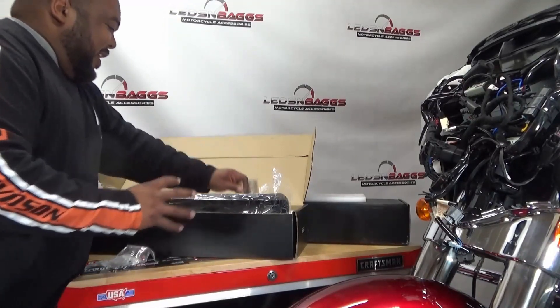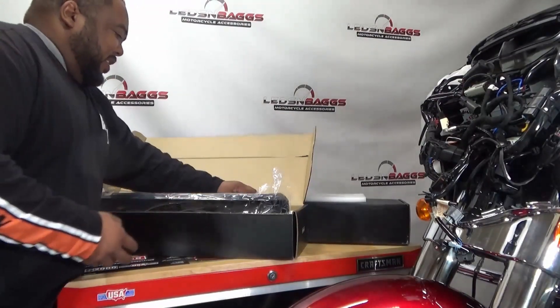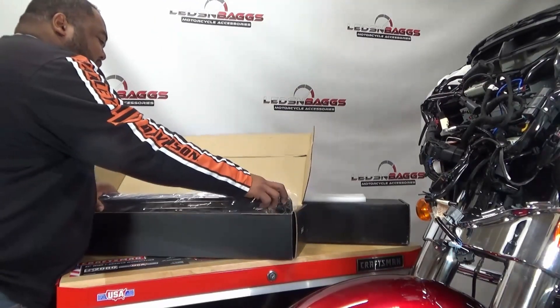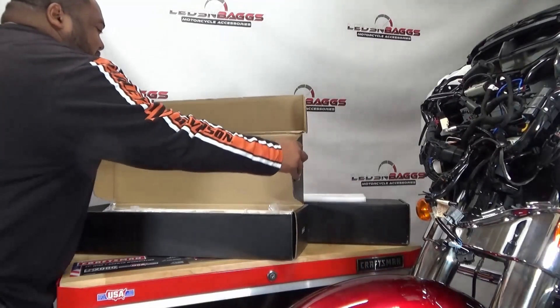The other one — I'm not going to pull everything out because it has the same hardware in it. It's just the light that's different. Let's get the other one open.